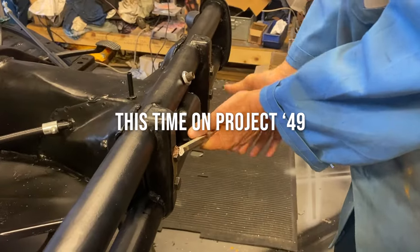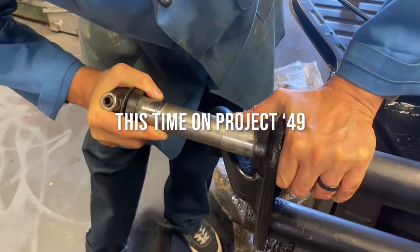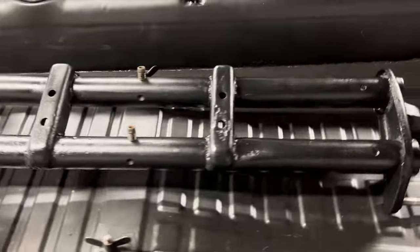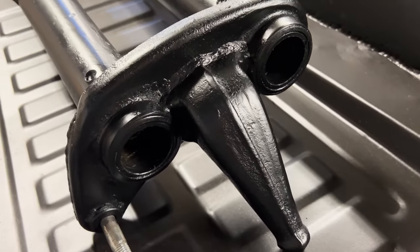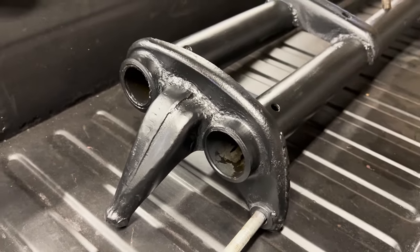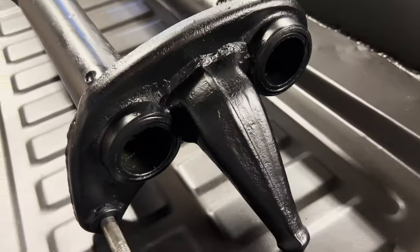Here we have the beam. If you notice the shock towers are at the bottom of the beam - that's actually the way it sits. I noticed a few people saying we had the beam upside down, but it's actually from a Kuba wagon. This style changed - I think it was the month after this car was made, so it would have been July '49 when they went to an upright shock tower.